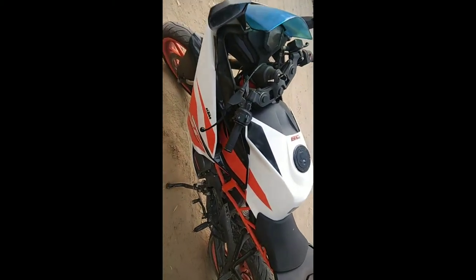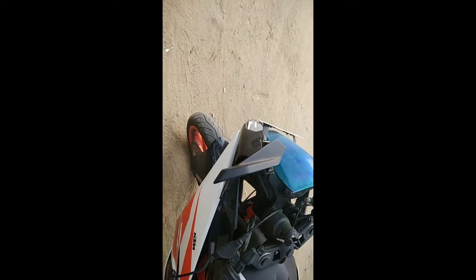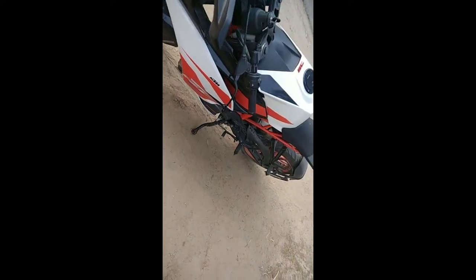The price bracket is around 2 lakhs. This applies to the KTM RC 390 as well, but my friend has the RC 200, so this is not mine.